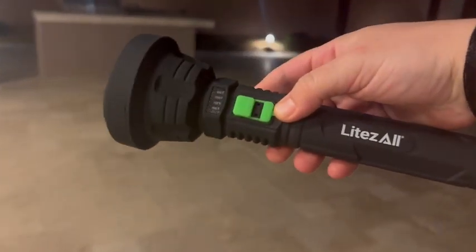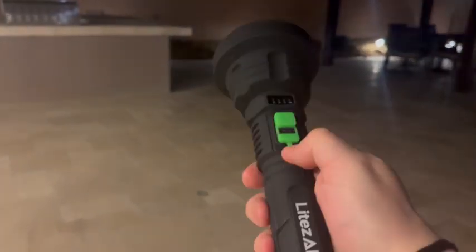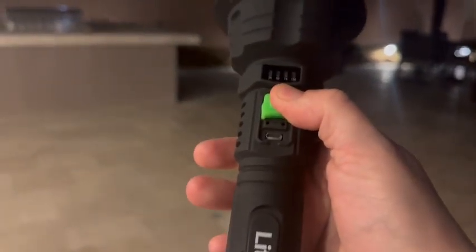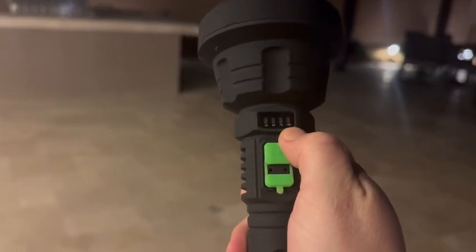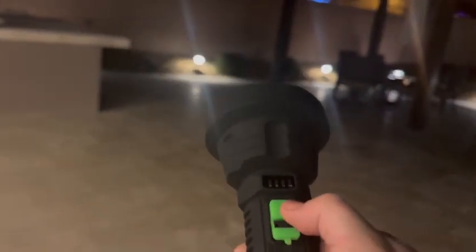I have this Lights All flashlight that I got, and it is rechargeable, which I love. This is a battery indicator right here that shows you how much battery life you have left.